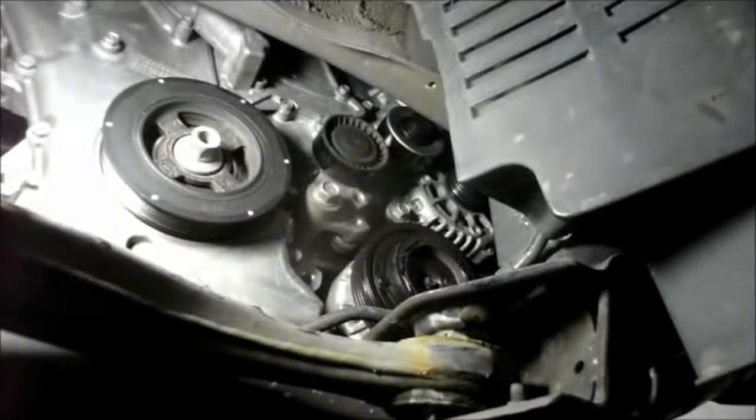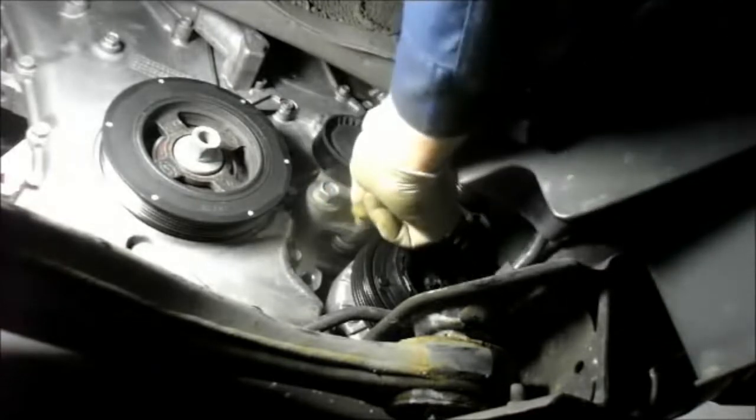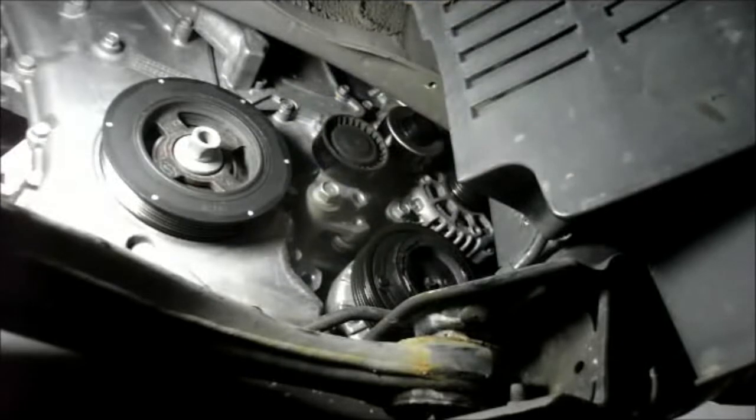We're going to replace the belt after we remove the alternator. To start with the alternator, make sure the battery is disconnected up top — which is already done. We're going to remove this bolt right here, take that out, and then go up top. Let me grab a wrench and get started.